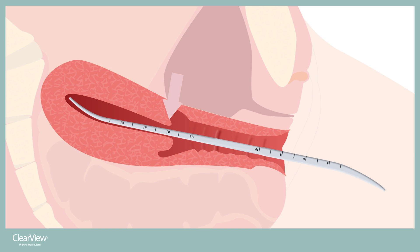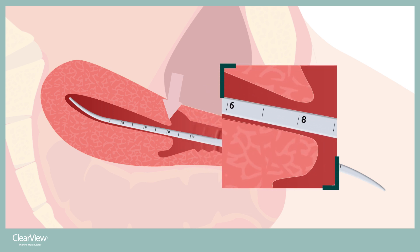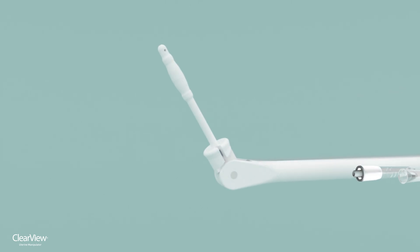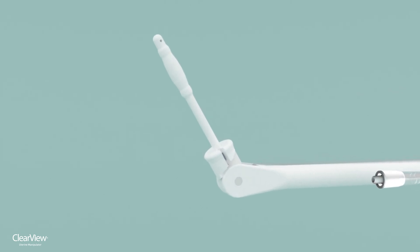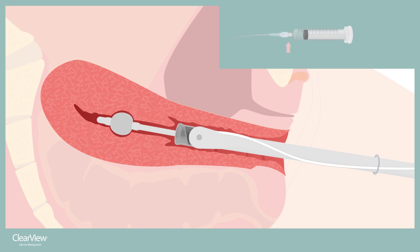The appropriate length manipulator is selected according to the depth of the uterus. The manipulator tip should be positioned one centimeter below the maximum sounded depth of the uterus — meaning in this case we would use the ClearView with the seven centimeter tip. The small soft elastomeric tip makes it easy to insert and reduces the risk of uterine perforation, while eliminating the need for a tenaculum.